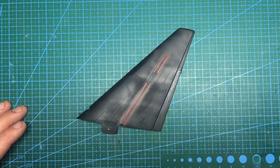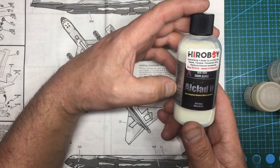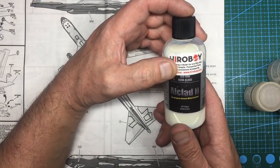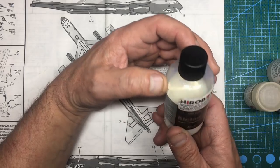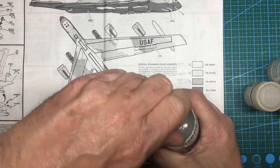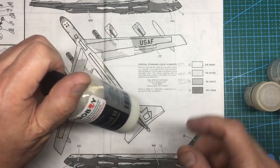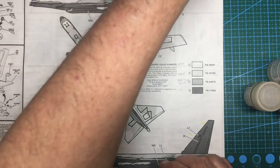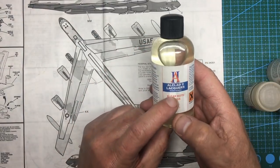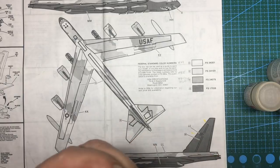Now I need to get some gloss coat on the areas where decals are going to go. There are many different products on the market. My current favorite is the Alclad 2 Aqua Gloss ALC-600 - amazing stuff. You don't shake it, stir it, or do anything - just pour it into your airbrush, and whatever you don't use you pour back. The only downside is it can gunge up on top of the bottle. Straight out of the bottle into the airbrush, no fuss, no hassle.